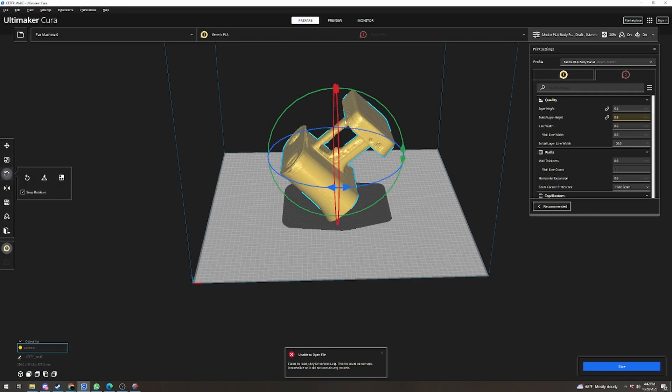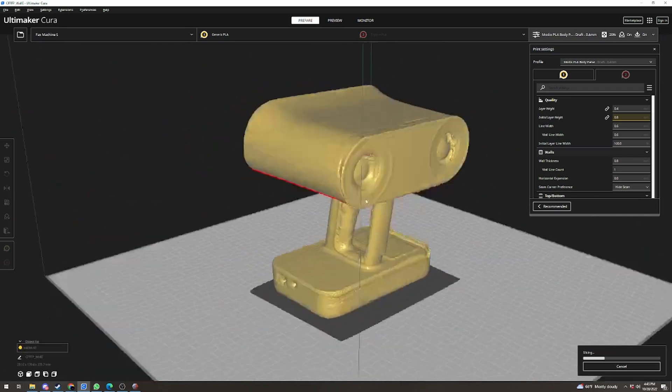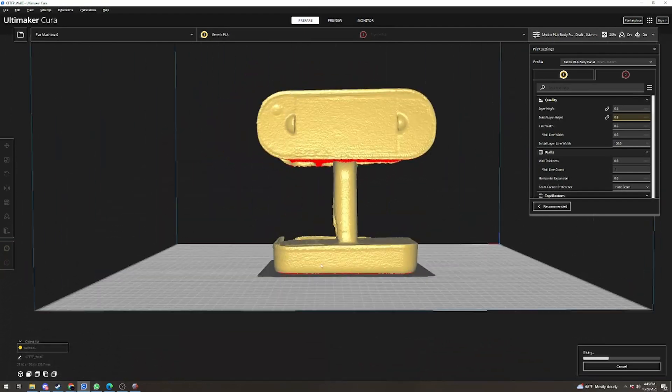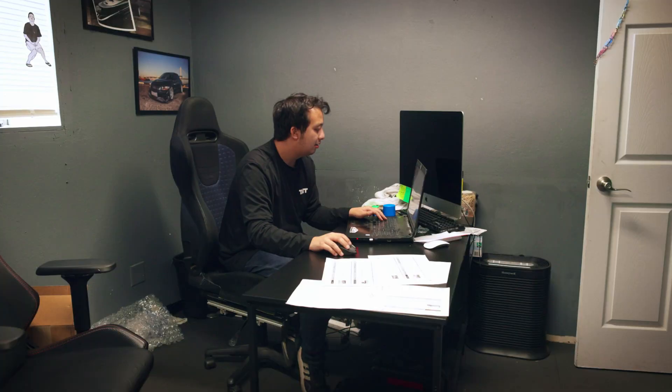Let's export this into Cura and see what it looks like printed. Now I have this scan imported into Cura — you can see it's a little bit clunky because I'm importing a raw scan and not a reverse-engineered part, so this is a pretty memory-heavy part. I'm going to print this out of PLA and we'll see how it comes out. The model is exported, everything looks like it's been repaired and it's solid. Let's go try it.